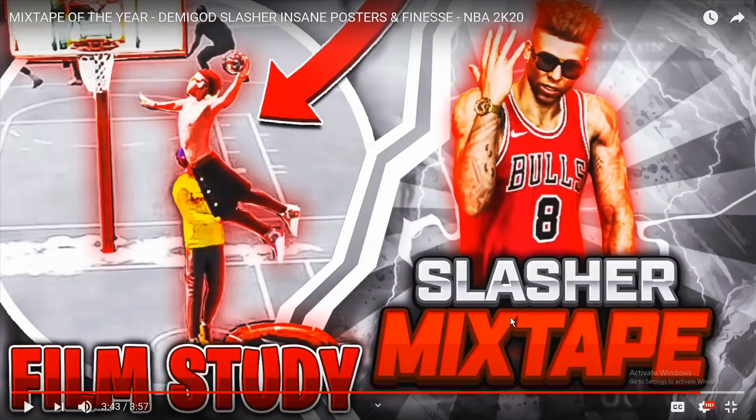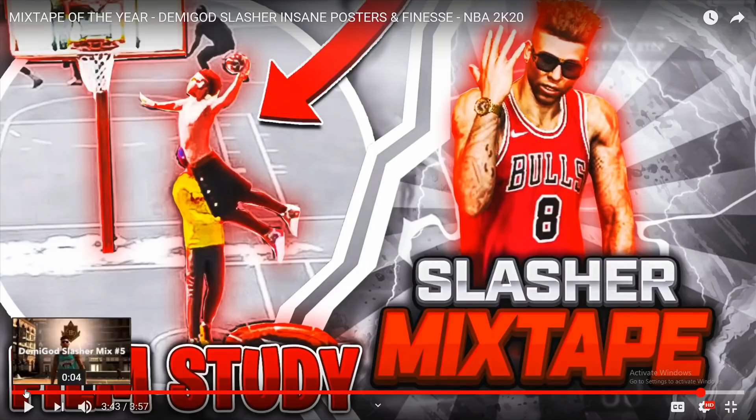Alright, what's up y'all? As you can see by the title of today's video, we're going over the mixtape film study. In today's film study, we'll cover different methods of me as a slasher teaching guys how to get better contact dunks, the use of hop dunks, and different hop packages we're going over as well.